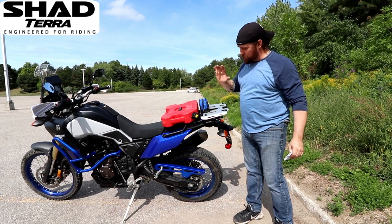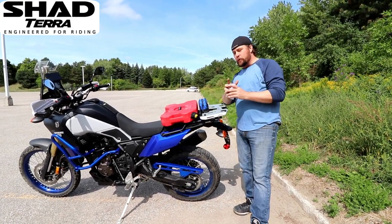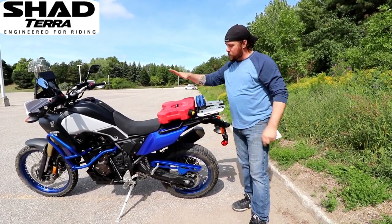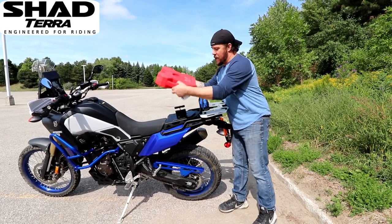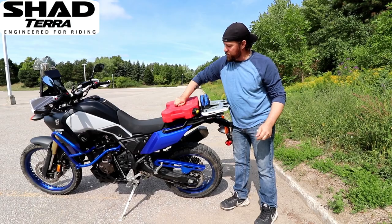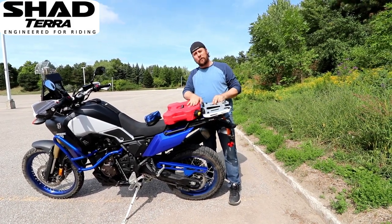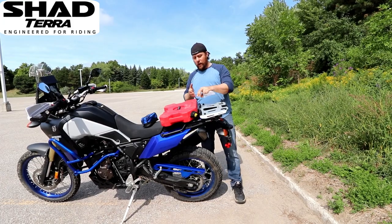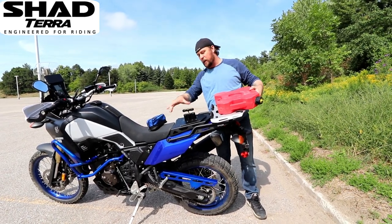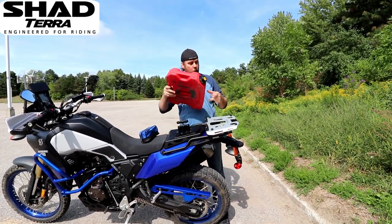Today we are going to do the actual install of the Tenere series. You will notice that I already have the mount here installed. That was due to the fact that I ran into a snag this morning before we started the video shoot. I wanted to make sure everything would fit because I do like to carry a rotopax on a solo seat cover, and I was having a conflict with the top plate coming into contact with my rotopax. So I had to rethink my design and move my bracket a little bit further forward to avoid interference. That's not going to stop us in regards to how the mounting system works.